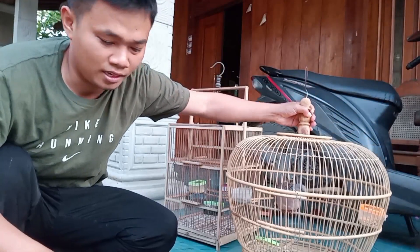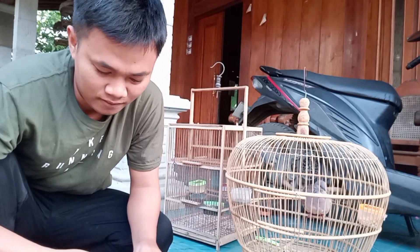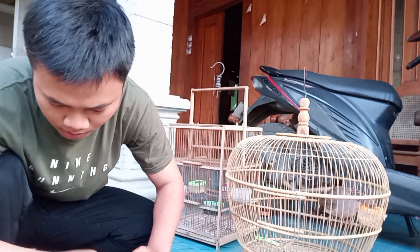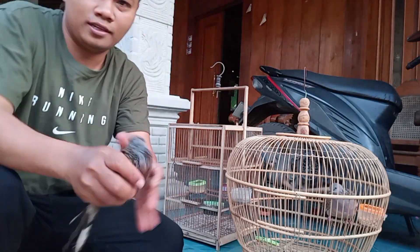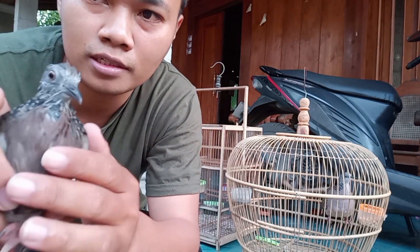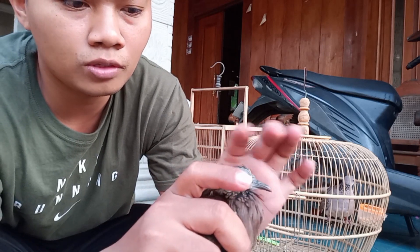Teman-teman pasti penasaran terkuku cemani itu seperti apa, mari kita buka. Ini ya teman-teman, terkuku cemani ini dadanya hitam, ini pintinya di sini juga, hidup semua.